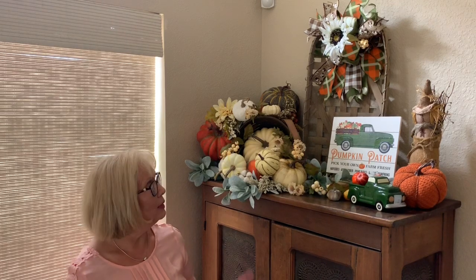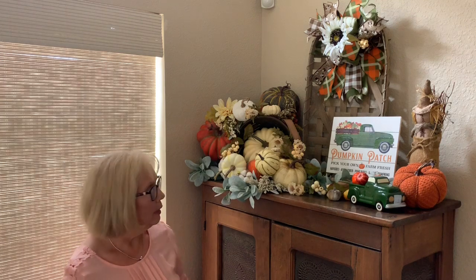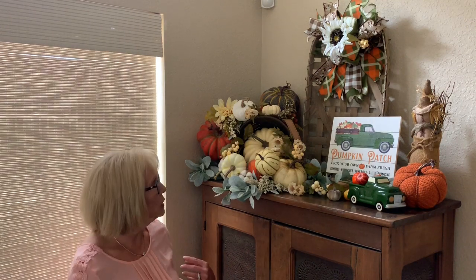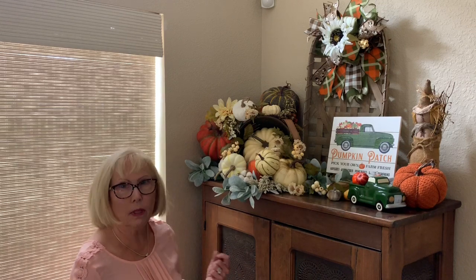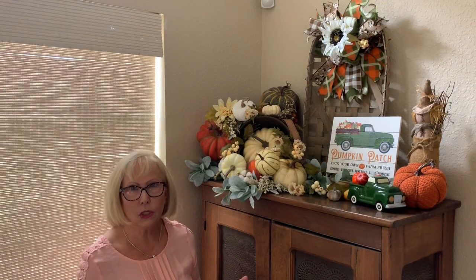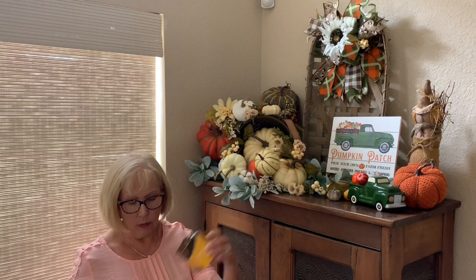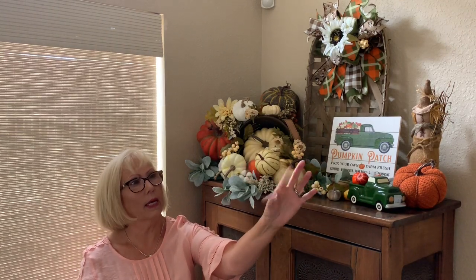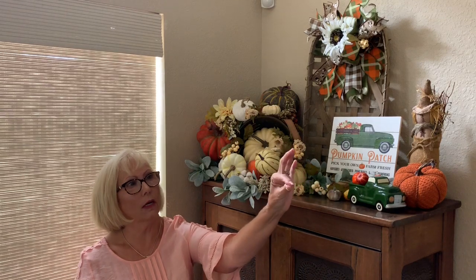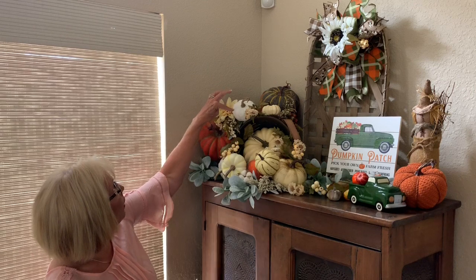My intention when I started putting this together was to take you along with me as I did it, but I backed into this little corner and there wasn't much room. I had to play with it for two or three days to get it just right. What helped me get it right was these glue dots — I got these at Michael's, they're just little clear dots, very sticky.